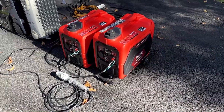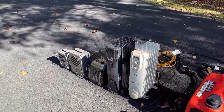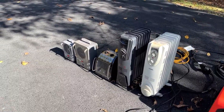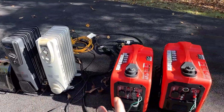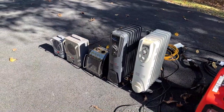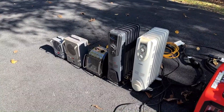Both machines are refueled, the parallel cable is connected, and I have 7,500 watts of load on standby. I can't use the load bank in this case because it's wired for 240 volts, but using these space heaters we can actually push it beyond what it's capable of. These max out together at 7,000 watts, so the plan is to bring on the load incrementally until we reach the max and the inverters shut down. Let's get the engines started and see how much it can take.